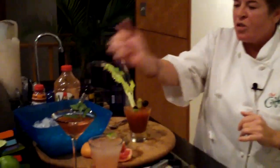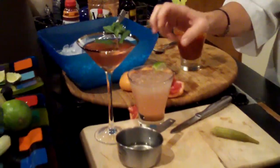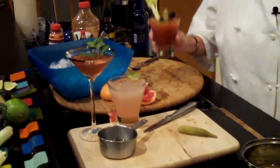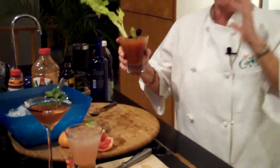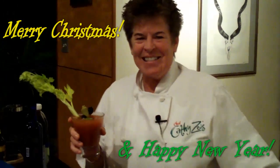We did the wonderful Holiday Pomegranate Chiller with fresh mint. We did the Greyhound — we squeezed the grapefruit in there, perfect for a holiday. And then we ended it with the wonderful Bloody Mary. These are great drinks for your holiday. Merry Christmas, Happy New Year, and remember, keep it natural. We'll see you next year.